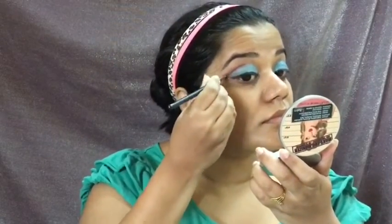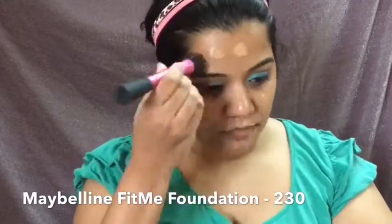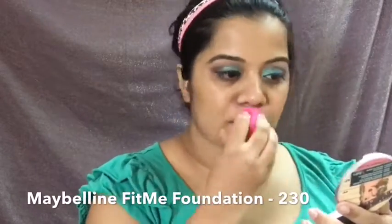I redo my eyeliner and smudge the top part a little bit using the same black eyeshadow to make it more prominent. After that, I remove all the excess and apply my Maybelline Fit Me Foundation all over my face and neck, blending it in using my PAC beauty blender.